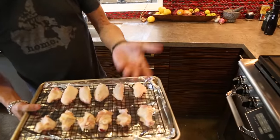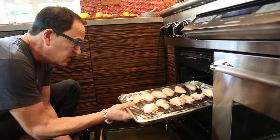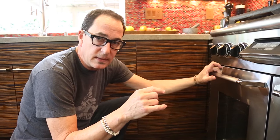I like to use a little rack because it lifts them up and keeps them out of the grease. But if you don't have a rack, it doesn't really matter. So, right there. 10 minutes on the clock this side, 10 minutes on the clock for the other side. But we're going to make a little simple sauce that these things will be tossed in when they come out.